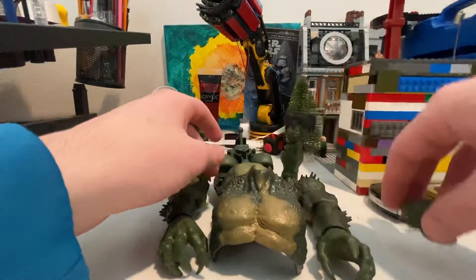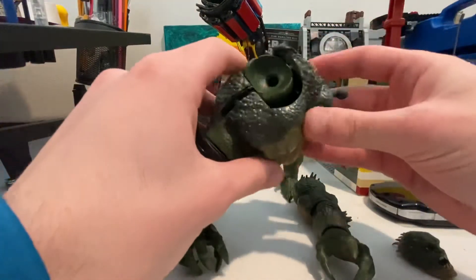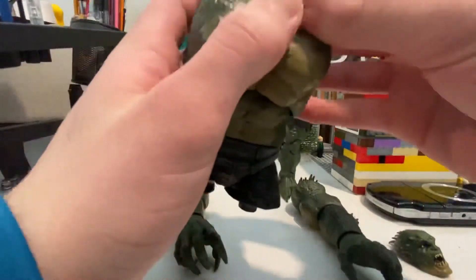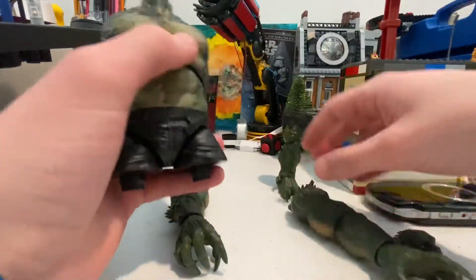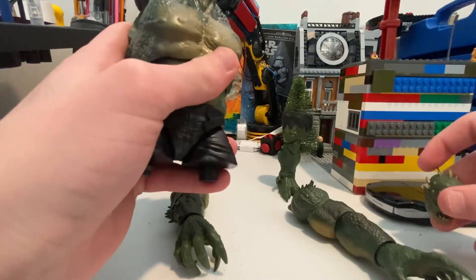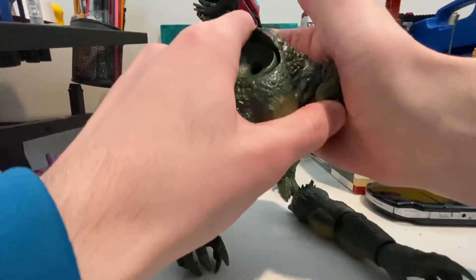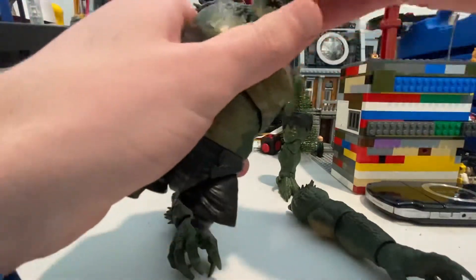So the torso will start first, and the torso came with Ms. Marvel. There are these little parts that you just poke in — should stay in — just like that. And then we'll put on this head, which came with Mach-One. If I can get him — yeah, all right.